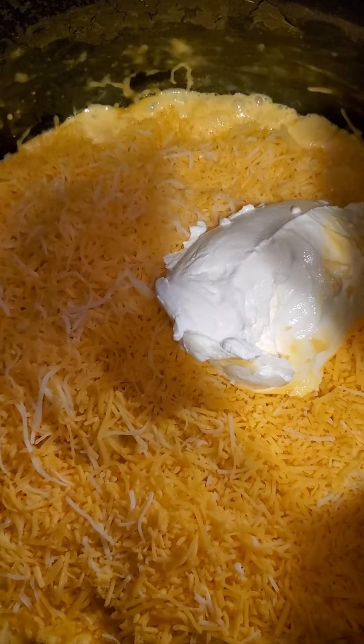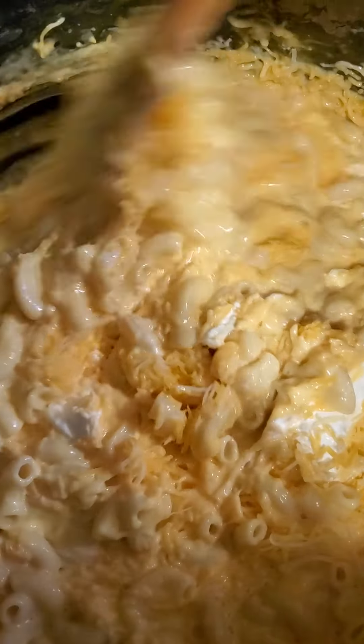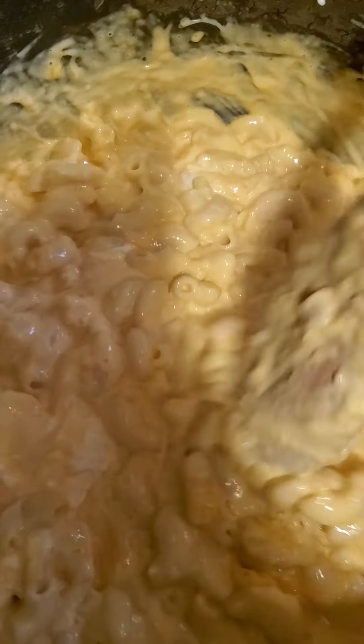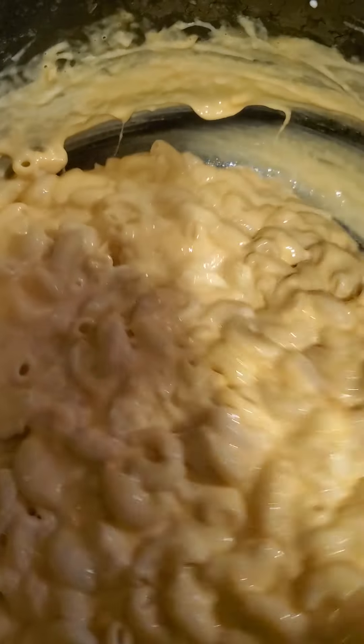Next you're going to add about a cup of sour cream. I don't really measure it, I just kind of eyeball what I think a cup is. Then you stir everything together — look at that, y'all, look at that cheesiness! See how easy that is?